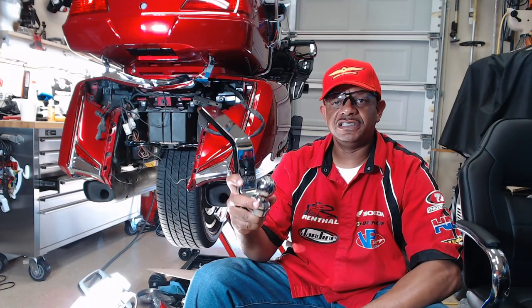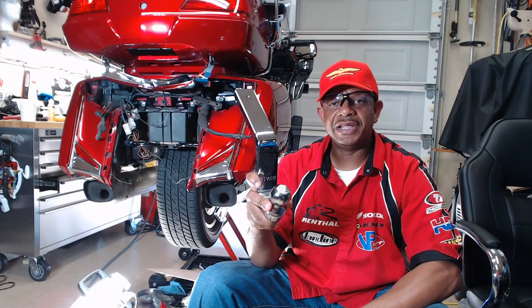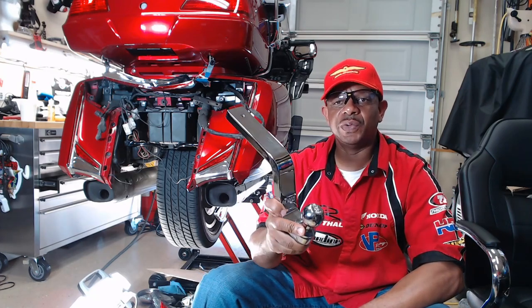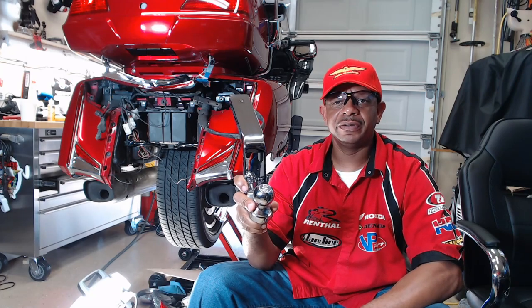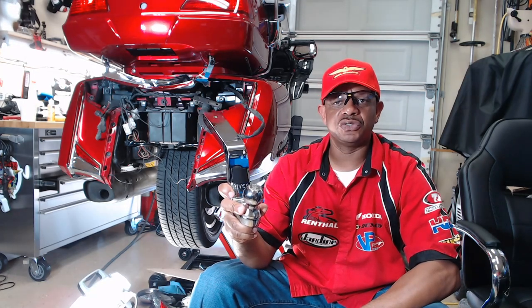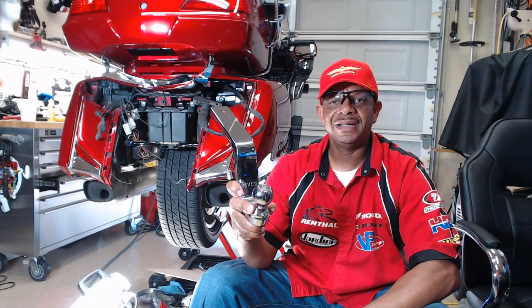Hey, what's up YouTube? Your boy Chris out in the Cali Intake Garage. In this video, I will install a new Rivco trailer hitch for the Honda Goldwing. Rivco model number GL1800 7-30, and that's for Goldwing models 2012 through 2017.